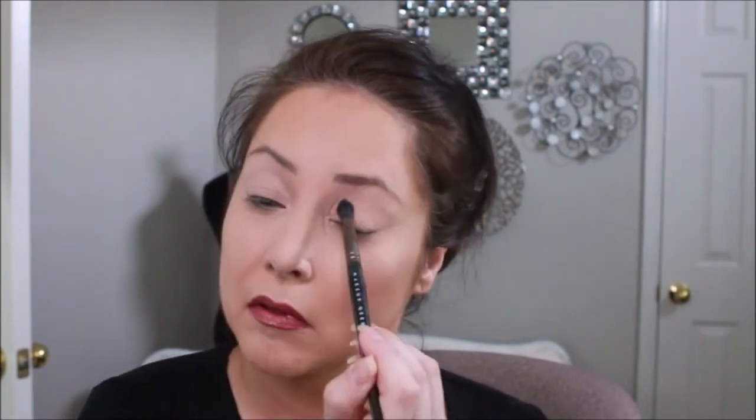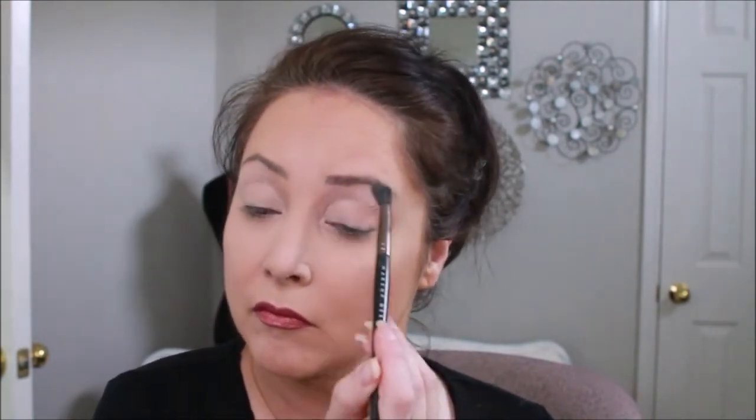Now we are going to get into the Real Her shadow palette, 'Be Your Own Kind of Beauty.' Let's see how this works. I'm going to start out with the color 'fine.' The palette has: fine, fabulous, fun, strong, proud, courageous, smart, creative, and unique. That goes on very nice. Next we're getting into the color 'strong' — oh, that's got some pigment! It blends really easy and nice, so at first I was like 'oh my god what did I just do,' but luckily it blended quite nicely.